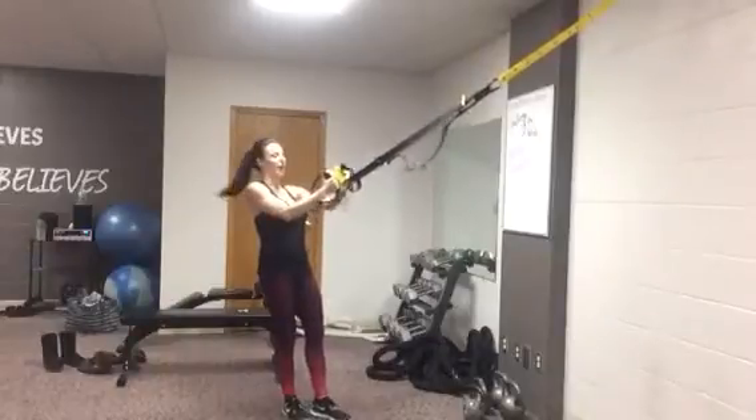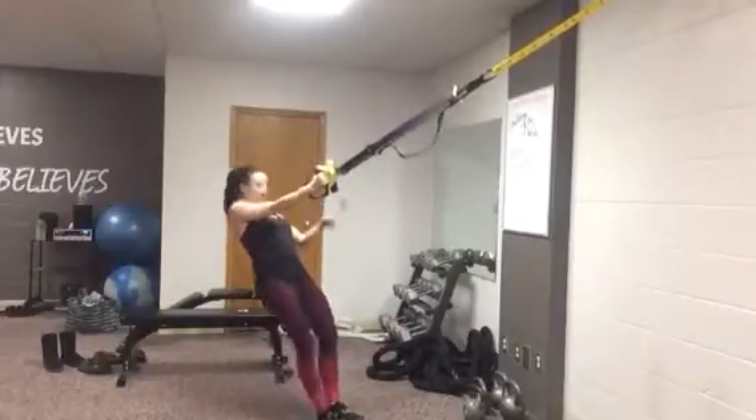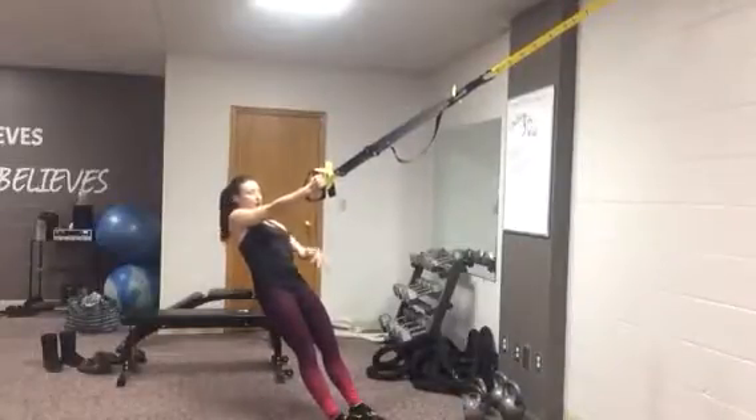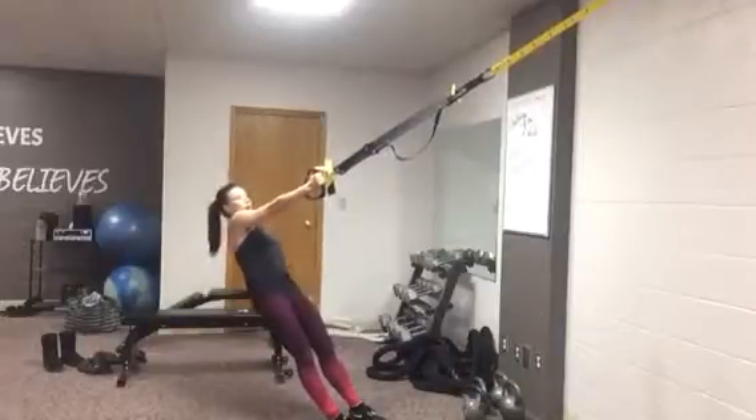All right, so you're going to start — we'll just start with your right arm. Walk your feet forward. Make sure that you kind of know what distance you are away from the wall, just so you make sure that you're going the same depth every time with your right arm and your left arm.